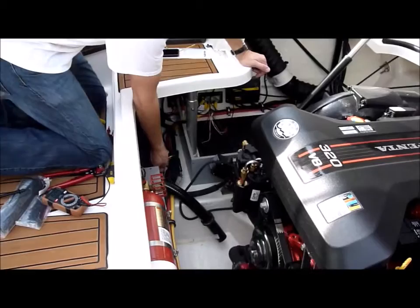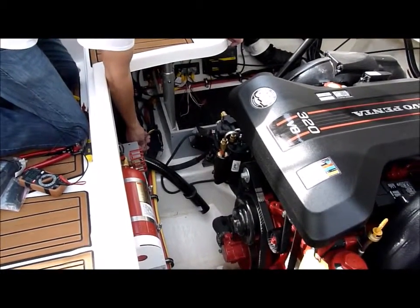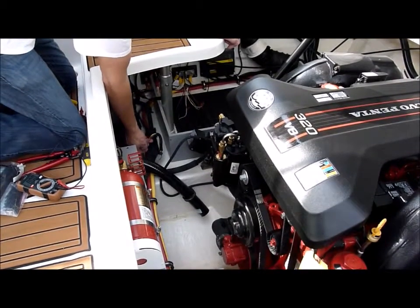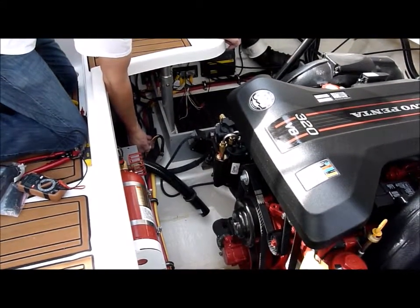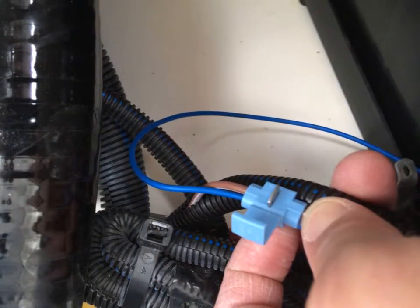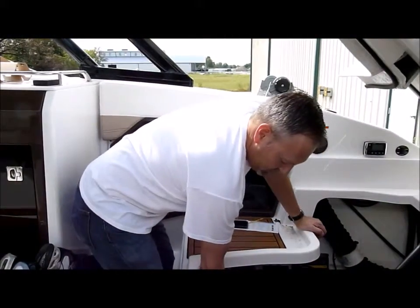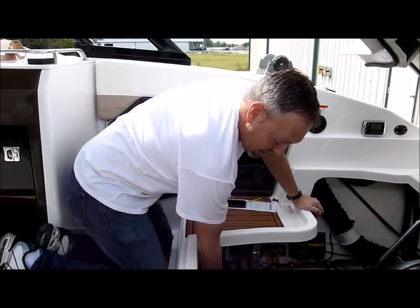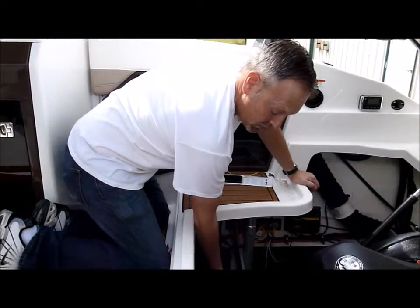Bilge pumps will have brown leads going to them. One's going to be hot all the time, and the other one is going to be on a switch side. What we want to do is tap onto the switch lead on the bilge, and that's going to sense when the bilge is on.